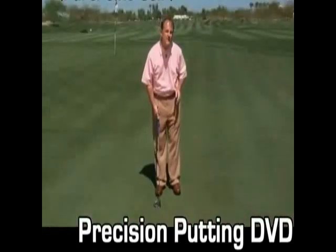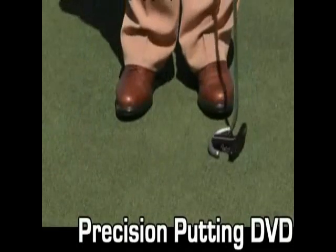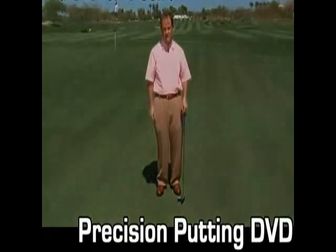If you keep the putter face low to the ground, when you come back and make contact with the golf ball, it will have the right loft on it.